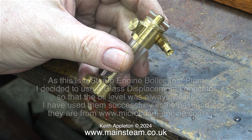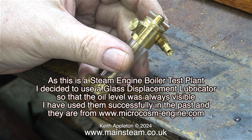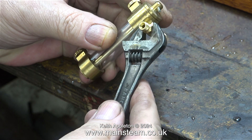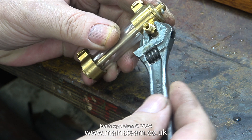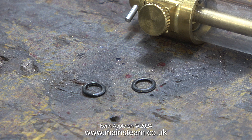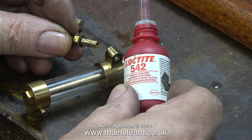Time to look at a displacement lubricator. As this is a steam engine boiler test plant I decided to use a glass displacement lubricator so that the oil level is always visible. I've used them successfully in the past; they are from microcosm-engine.com. I don't like the design of the inlet union — when you get these lubricators the fittings aren't particularly tight and they move around. So apart from the two o-rings I'm going to use some Loctite 542 and tighten the fittings securely to stop any movement.